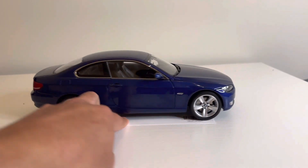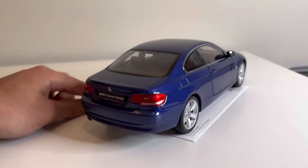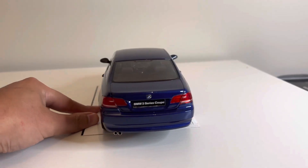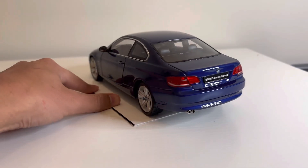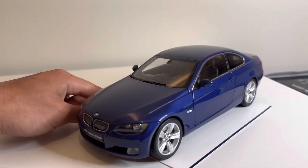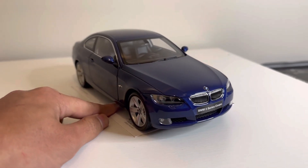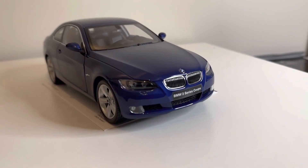Let's just do a quick rotation around the car. There are very good details on this car that I'm going to go into in a little bit. I'm going to show you guys all the opening features as well, but first we'll start at the front.